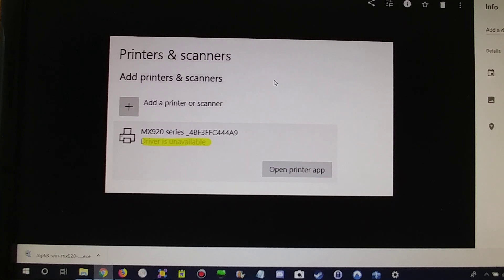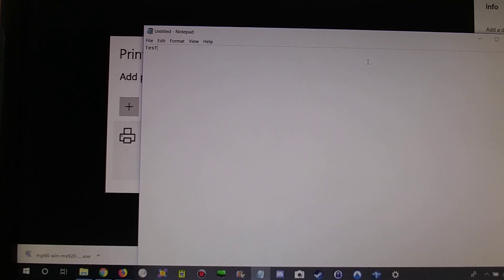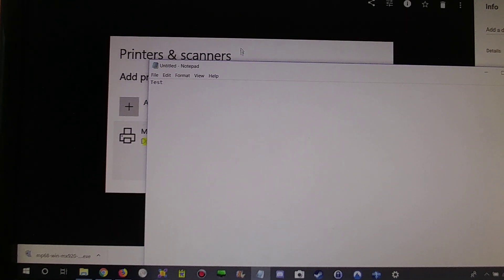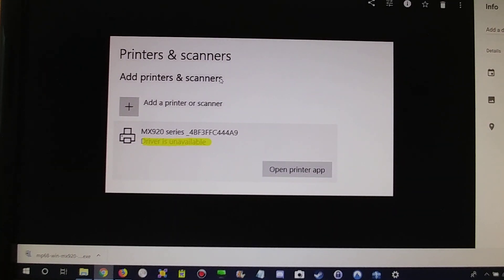Once found, click Add and the printer should be added as default — printer available. You can open Notepad, do a test print, and it should work. However, sometimes printing works but scanning does not. You may need to remove the driver, because updating it via Properties doesn't work for some reason.